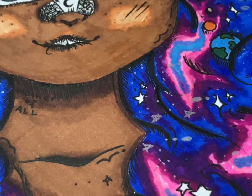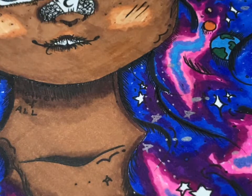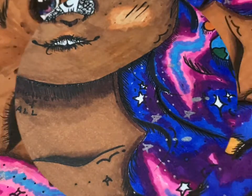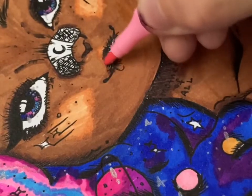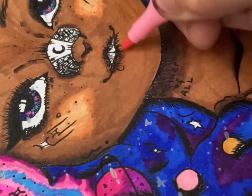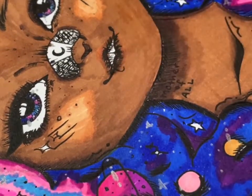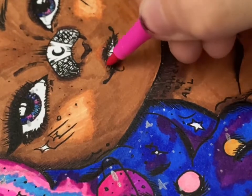I have no idea what I was doing here — I'm completely off frame and I apologize for that. Hopefully when I have my tripod I'll be a little bit better at keeping in frame. Here I'm adding pink to the lips, and you can see above her nose where it's slightly darker — that's where I went over the highlighted area that I didn't like.